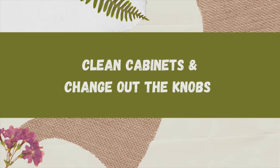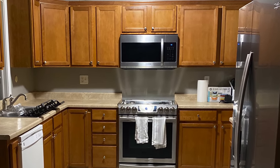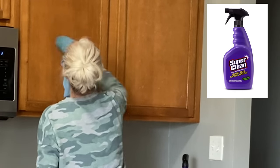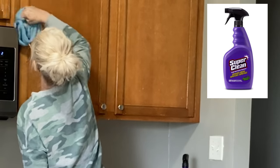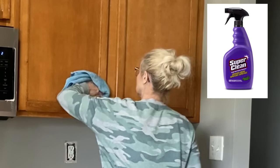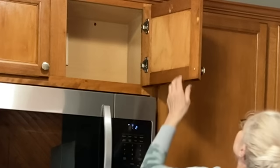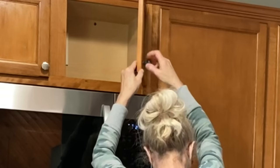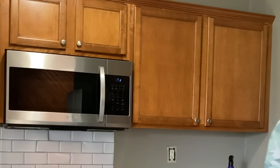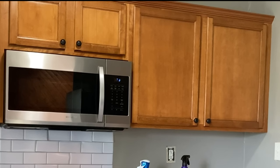In nearly all kitchen transformation videos that I have watched, the DIYer paints the kitchen cabinets. But Amaya didn't want her cabinets painted, and I wanted to show you that you can completely transform your kitchen without painting your cabinets. I like to clean cabinets with a degreaser called Super Clean — it's linked in my Amazon store, but also available in the automotive section of many stores. As I cleaned each cabinet, I replaced her silver knobs with black ones. Another economical option is to spray paint your knobs.